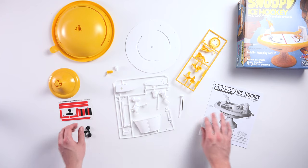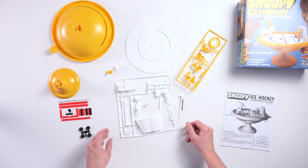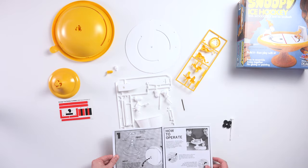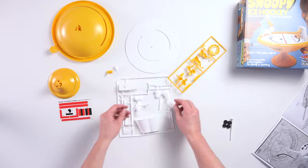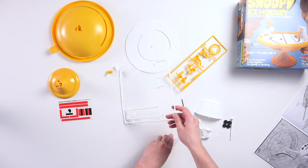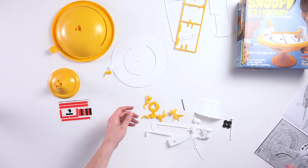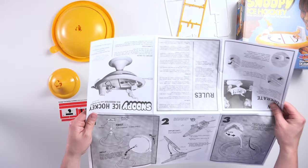And there's a net. Let's time-lapse this part of me breaking away all the pieces and we can go from there. Alright, now let's read the instructions and see what it says.